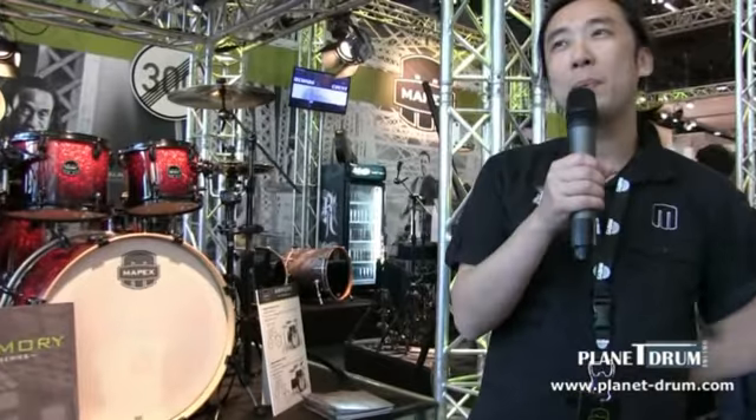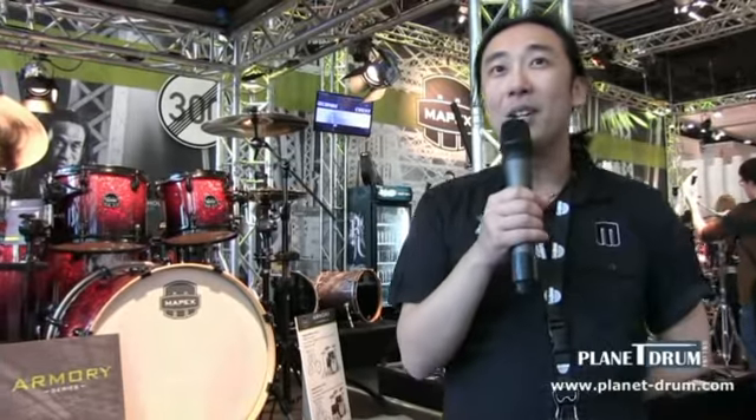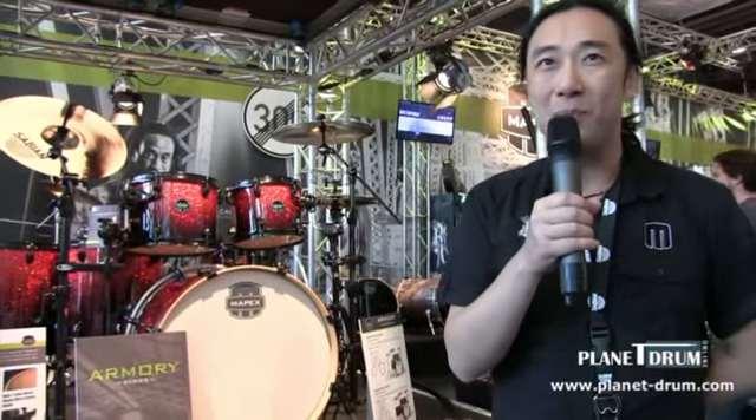Hello, my name is Otto Choi. I'm responsible for international artist relations for Mapex here at Frankfurt Music Messe 2014, speaking at the invitation of Planet Drum. Please check out the website at www.planet-drum.com.